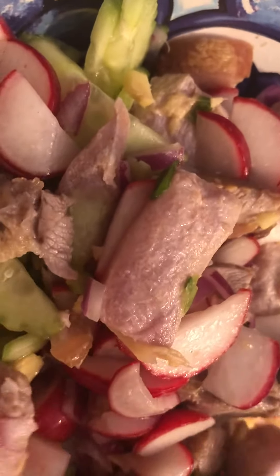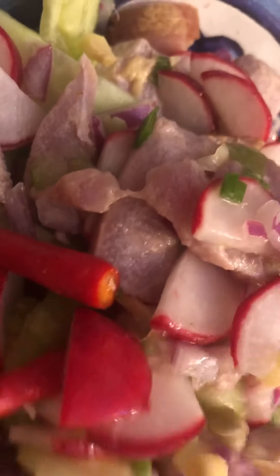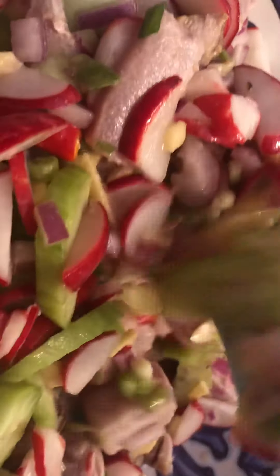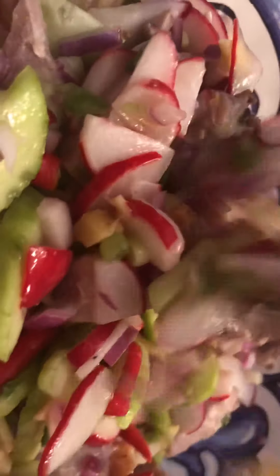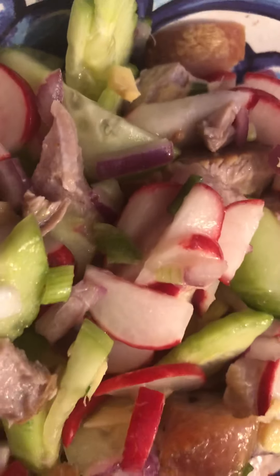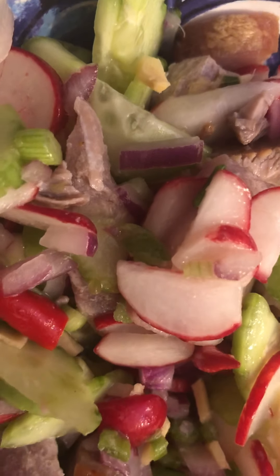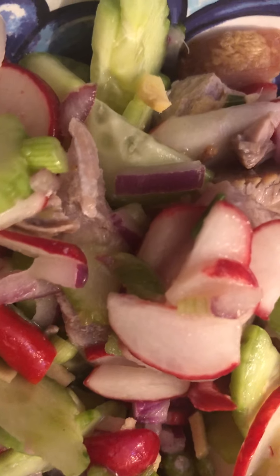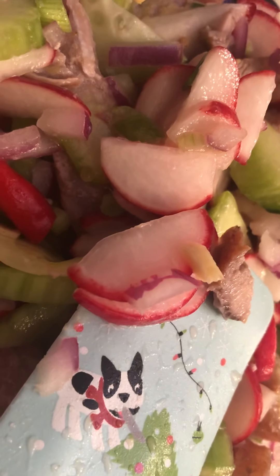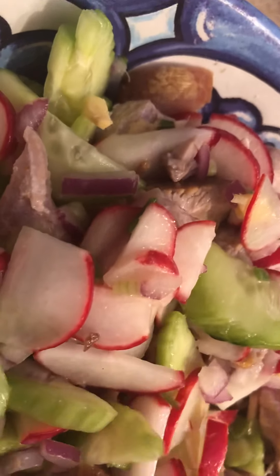But this is the Asian version with a twist — sinuglao: sinugbang baboy and kinilaw na isda. Kinilaw means ceviche — tuna or any fish — and in the Philippines it's called kinilaw. Now here I want to show you why it is a Tex-Mex sinuglao, because it has this radish — the tiny little red radish — that makes my twist.